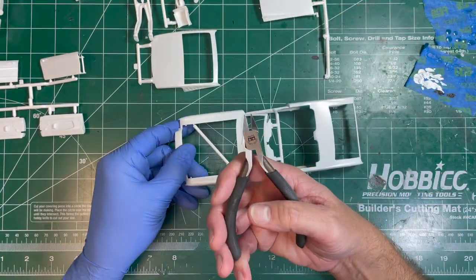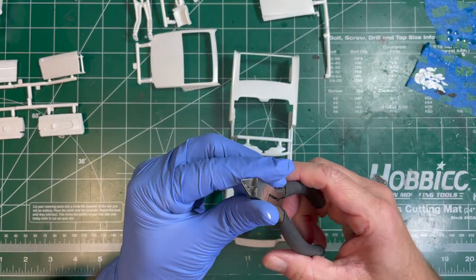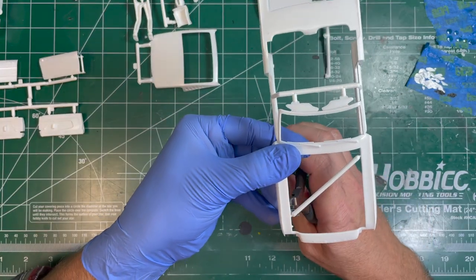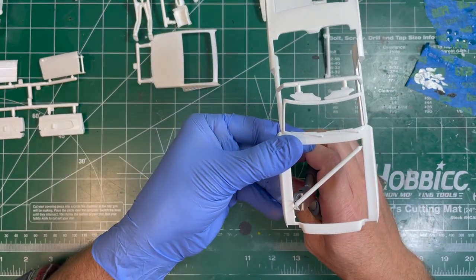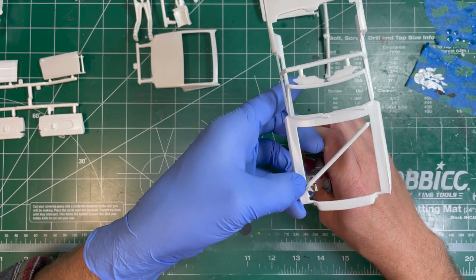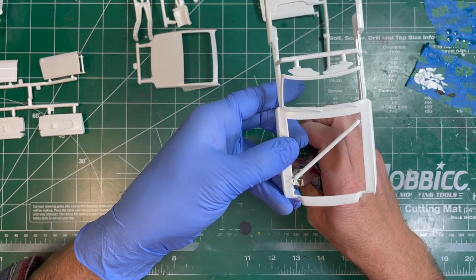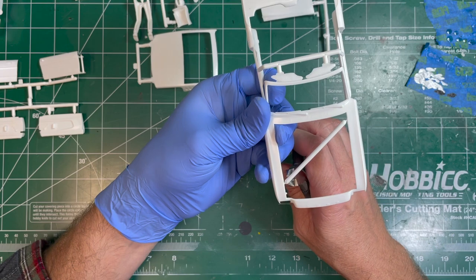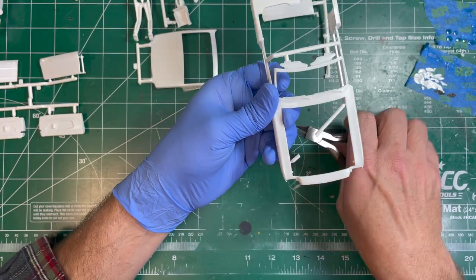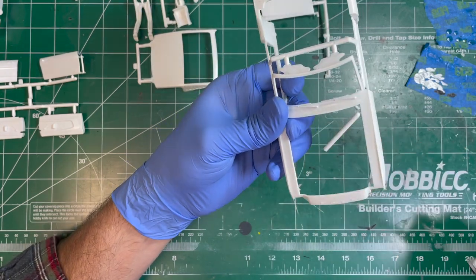For sprue removal I'm just going to be using my Tamiya side cutters, my flush cutters. One thing you have to be careful of is because the inside is slanted, you don't want to cut straight away — sometimes if they're attached to the sprue, the inside cut will actually force the pliers into the body and you'll get a little gouge. So a lot of times if I have to be really precise, I'll cut, release a little bit of pressure, and then do a smooth flush cut.